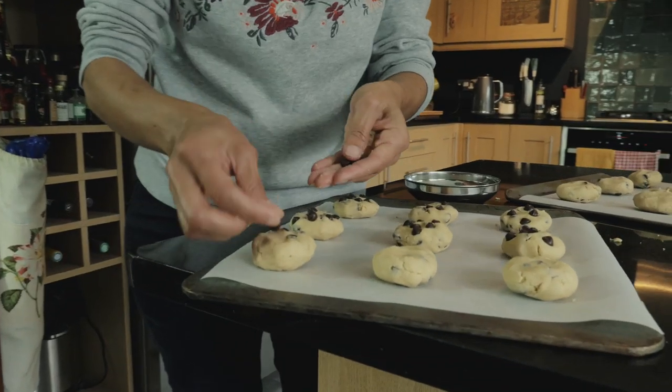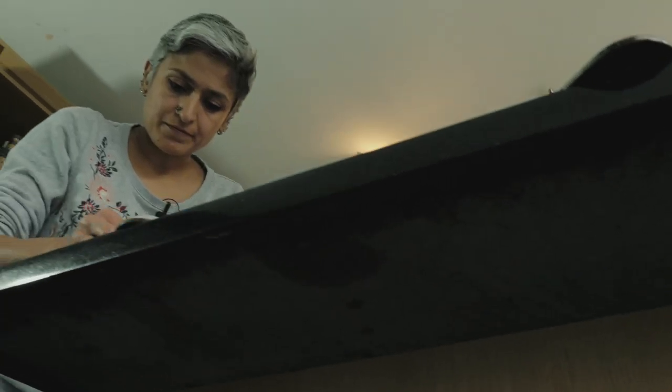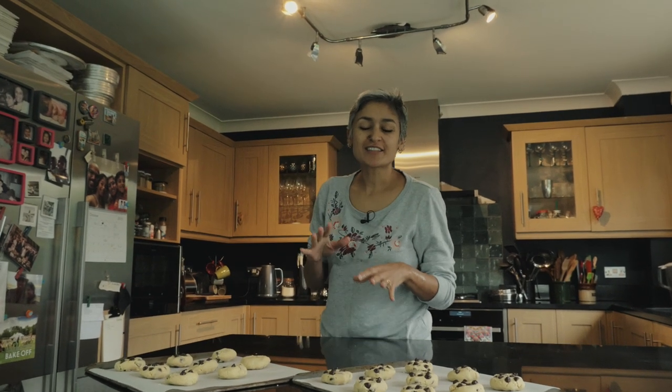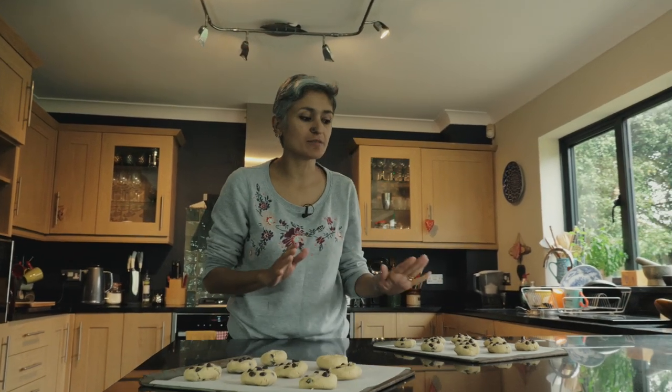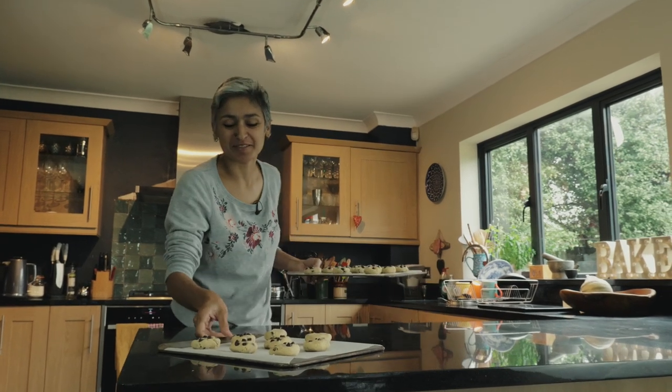With these chocolate chips I'm just going to put some on top. I've got the oven nice and preheated at 180°C and these are going to go in for 12 to 15 minutes — I would say 13 is a good number.